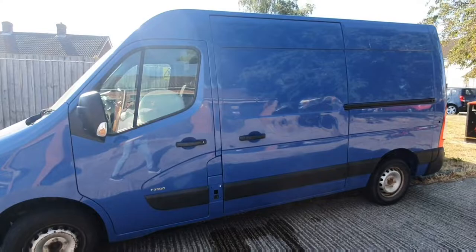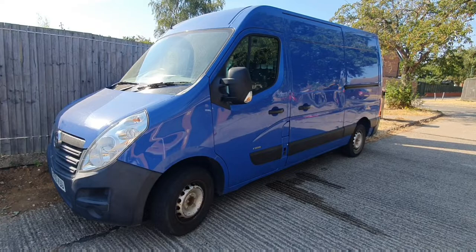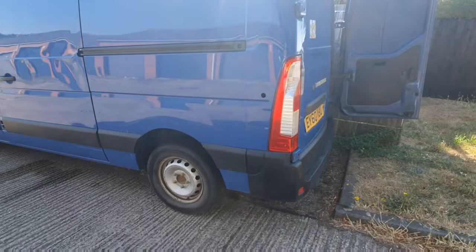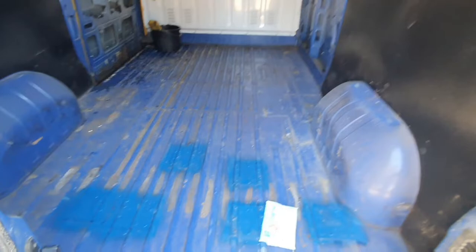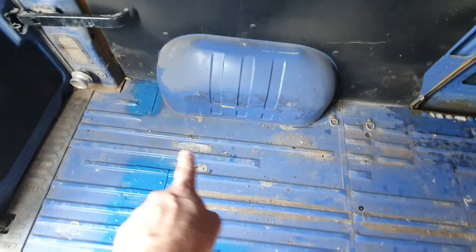Here's a little tour of Matilda. Matilda is a 2010 panel van. She's a Long 2 High 2 Vauxhall Movano F3500, 125 horsepower — a workhorse, really. She's been used on a farm, and as you can see, it's the medium high roof, not the mega high roof. She's dirty — used as a farm vehicle with a bunch of plant that had been fixed into the back.